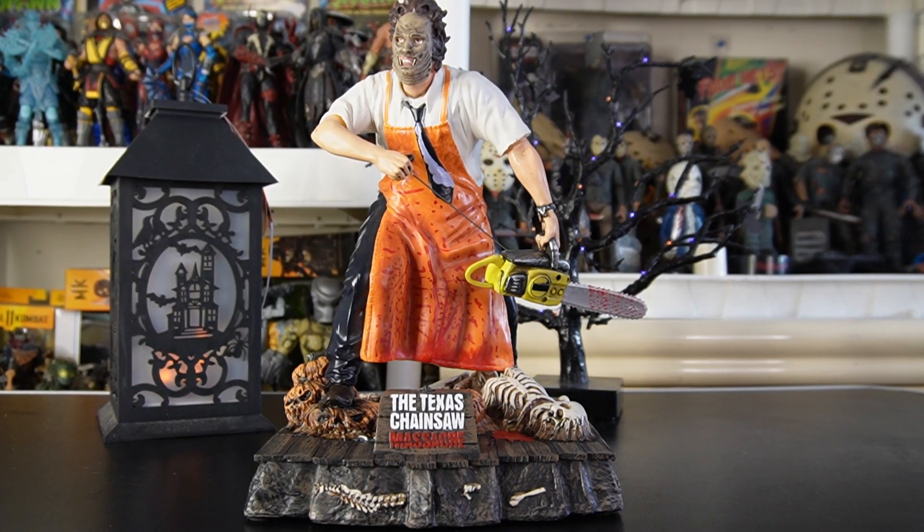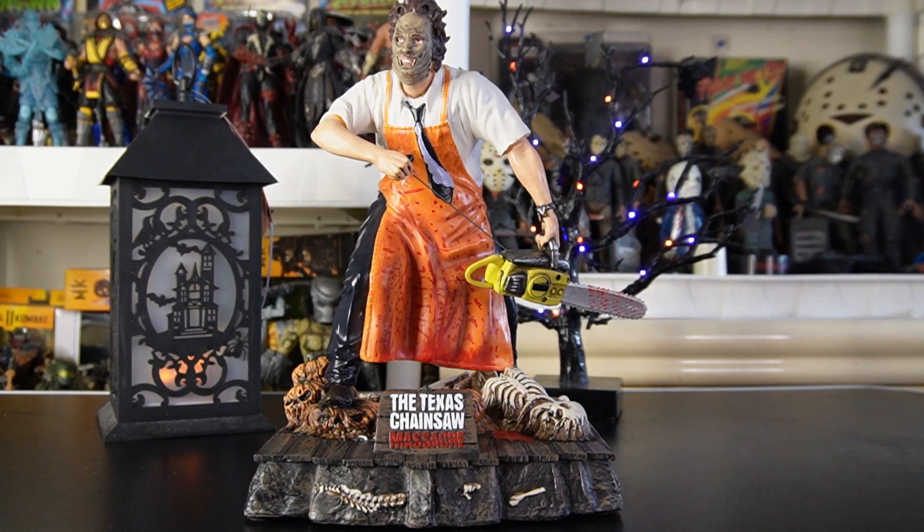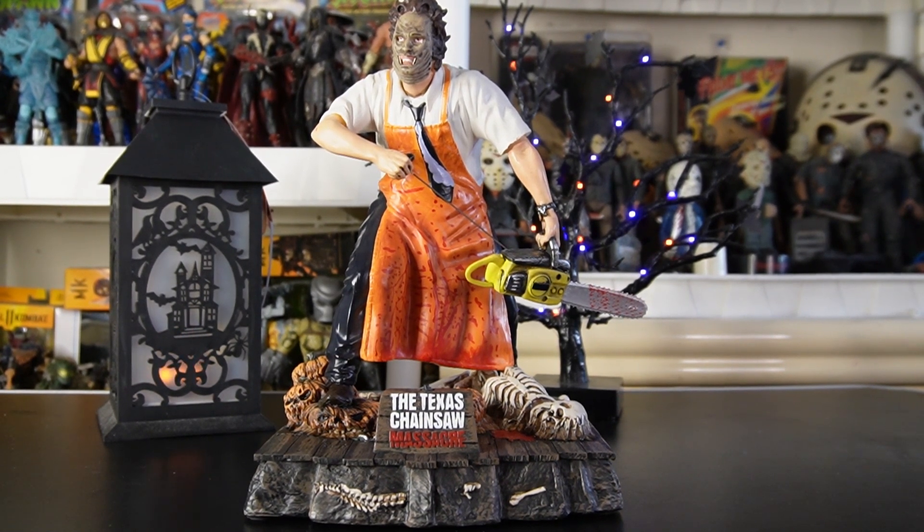That's it for my up-close look at the Texas Chainsaw Massacre Leatherface statue — a Spirit Halloween exclusive. Check online, or go store to store — it's worth asking if they have one in the back. Try to get one from Spirit before picking one up from a scalper. There are some paint differences I would have done differently, and some areas look like they may be cracking, but as a Leatherface statue it looks quite pleasing from far away or displayed with your Texas Chainsaw Massacre merchandise and collectibles — it's a good fit. Please like, comment, subscribe. Good night.